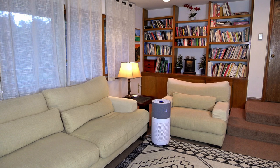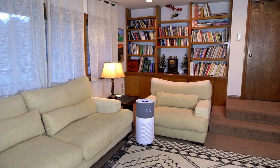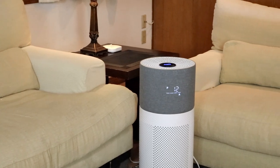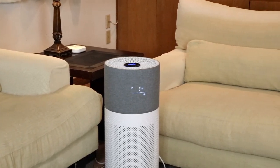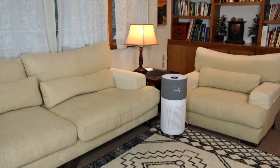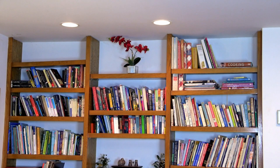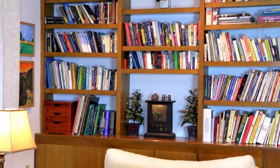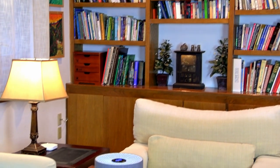My family room is a large room that goes into other rooms and is open — about a thousand square feet. I have my CleanForce Rainbow Series in the gray color in this room. This is where the kids and the pets hang out, the most used room in the house. It collects all the pollens, the dust, and all the odors from cooking. Everything seems to collect in this room.